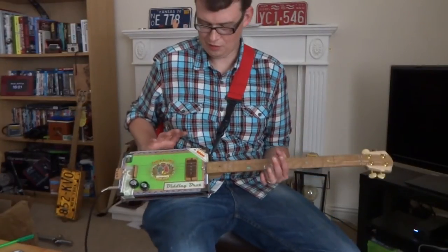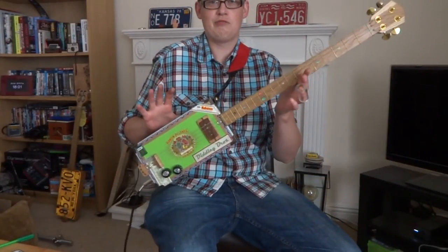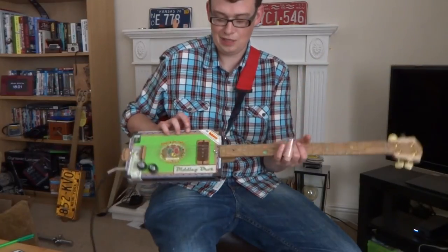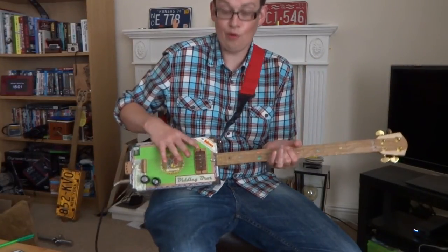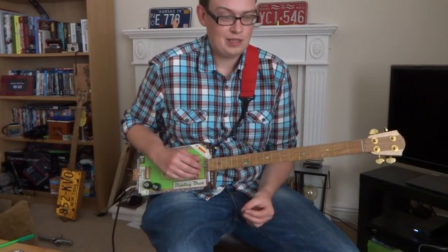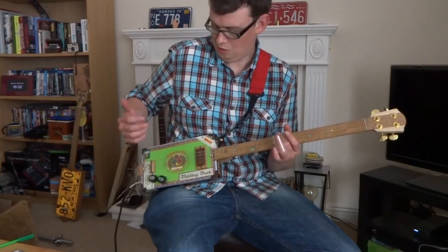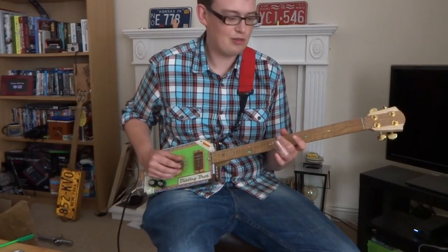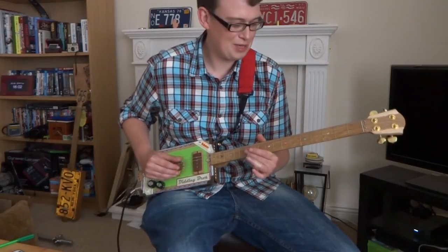Hi y'all, it's Joe here. I've got the Green Ramones four-string cigar box guitar from Dirty Bros here with the hand-wound four-pole magnetic pickup in. I just thought I'd give you a little hear of what it sounds like and get a chance to show off my constant thumb that I've been practising. Not quite there yet, but we're getting there.